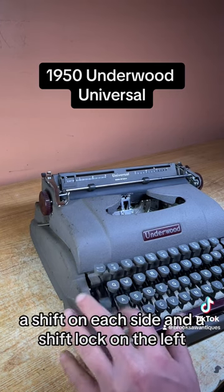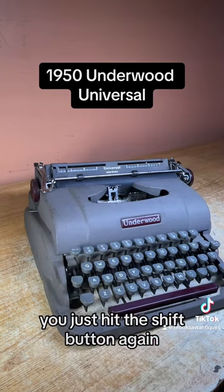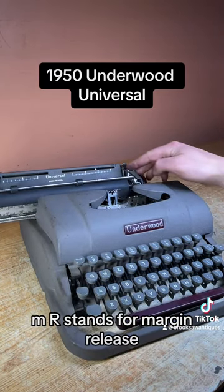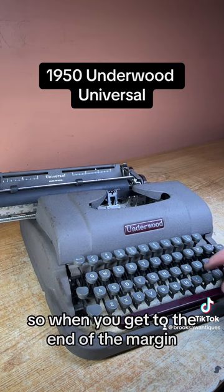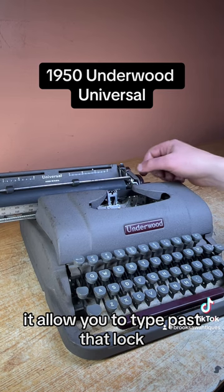There's a backspace on the top left that works well, a shift on each side, and a shift lock on the left — to clear that you just hit the shift button again. MR stands for margin release: when you get to the end of the margin there's a mechanism that locks the keys, and if you hit the MR button it'll allow you to type past that lock. That works good.